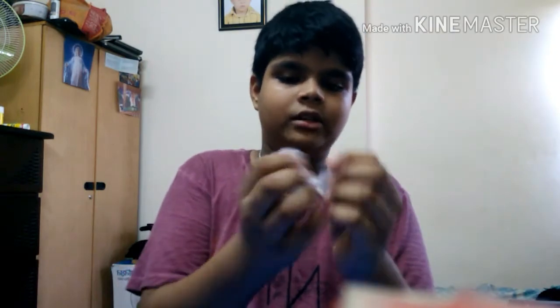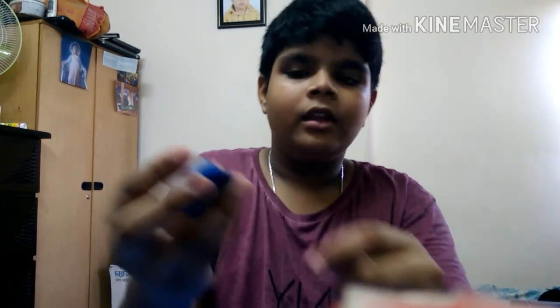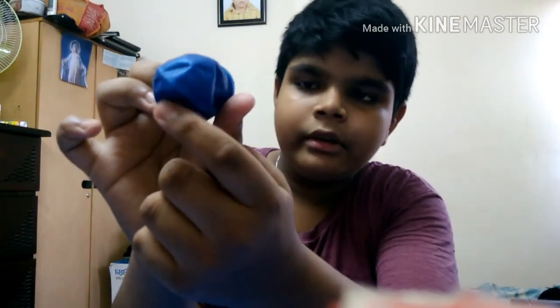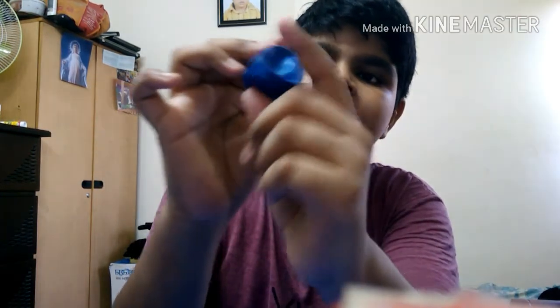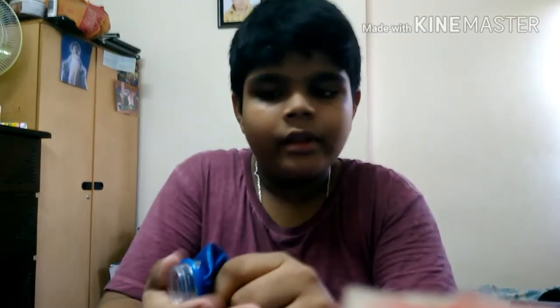That's how you can make your own slingshot. Just tear a piece of paper like this. Now I'm going to show you how to shoot this — take a paper like this, put it in the slingshot, and you can see this point right here. Put the paper and the balloon together like this and shoot it like this.